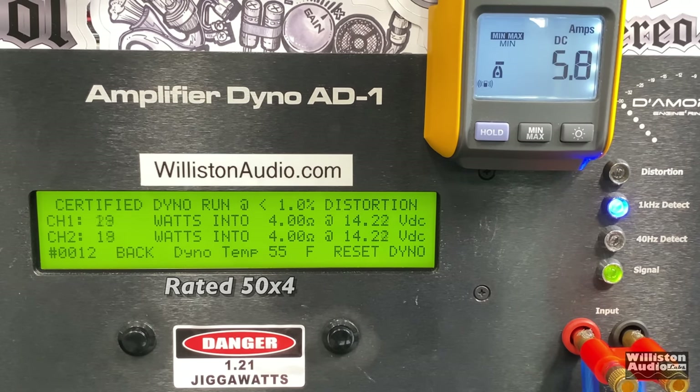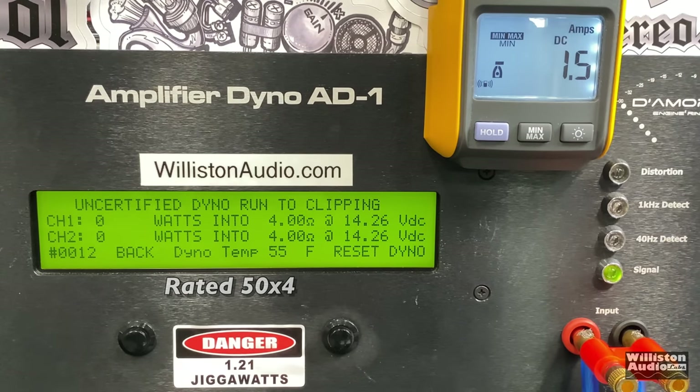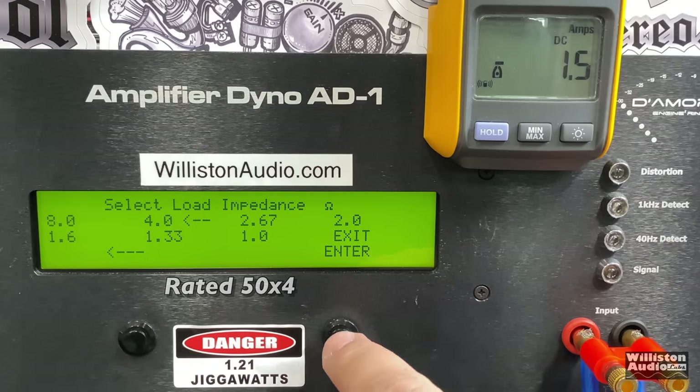It's rated 50 watts by four, certified at 1% distortion — and we get that pretty easily. We got 59 and 55 watts on the certified test. Uncertified up to clipping, it's rated 50 watts by four and you can see we've got almost 100 watts per channel uncertified to clipping. That's pretty impressive.